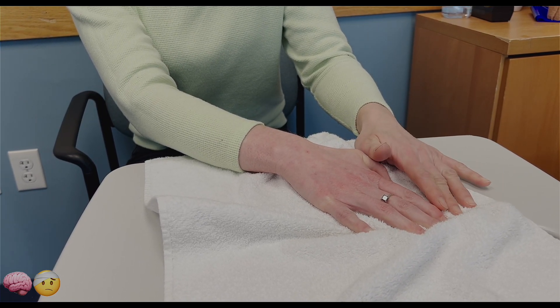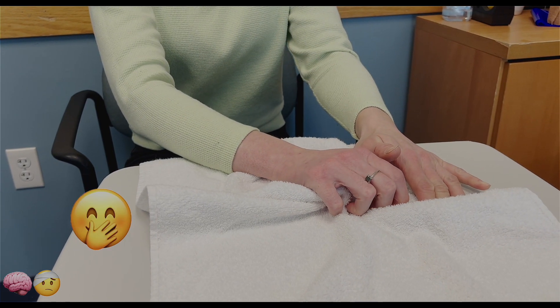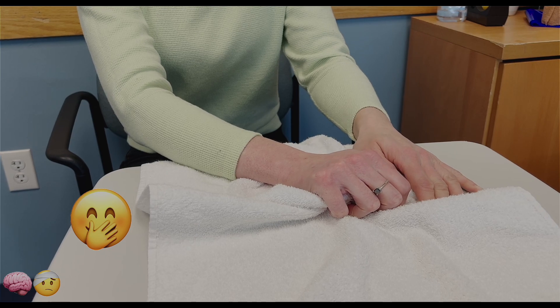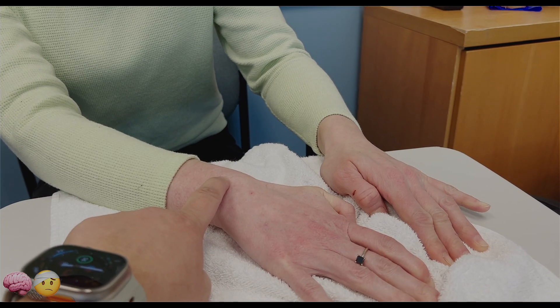Do it again. Curl your fingers in, and then we open. And the focus is trying to get the wrist down.